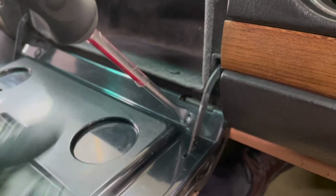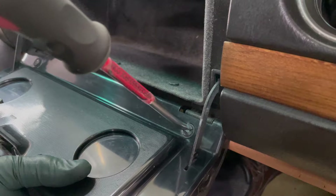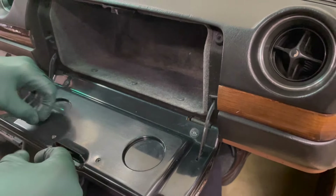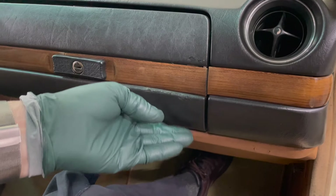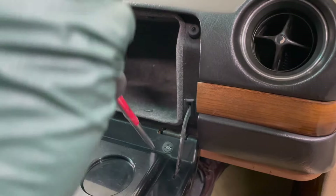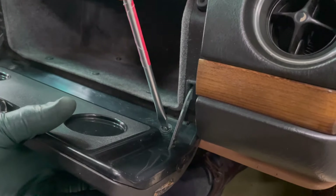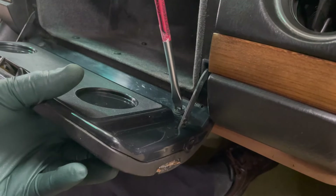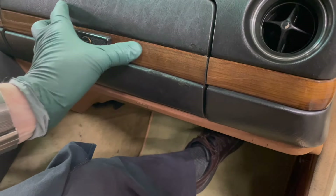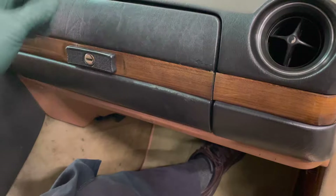We're going to run it down now. I'm not going to tighten it yet — I'm going to just snug it down. Now I'm going to check the opening. I'm trying to line up the wood here — see, it needs to come up a little bit more. Let's check it again, a little bit more.